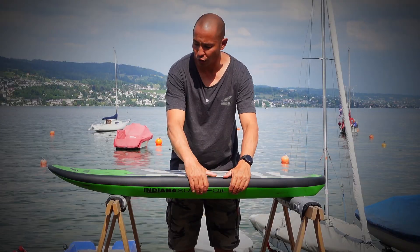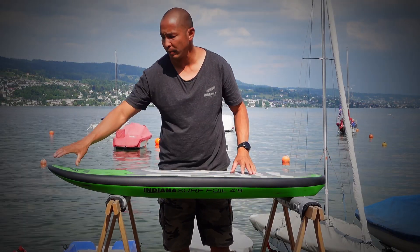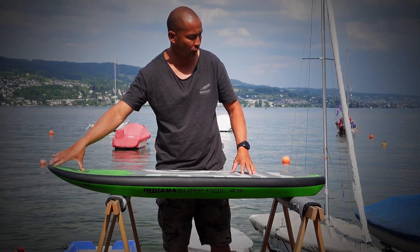We have updated the scoop rocker line to feature a little bit more tail rocker and a little bit more scoop, especially in the last one foot off from the nose.